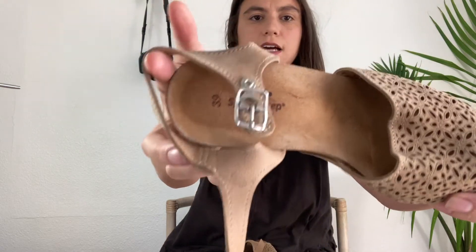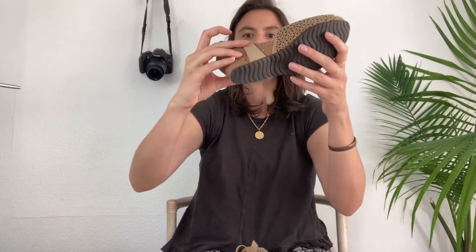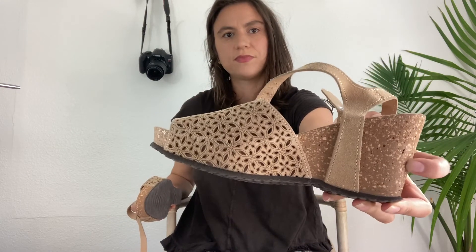These are a little wedge by a brand called Spring Step, made in Italy, size 39. They are a genuine leather upper — it's called the Laura Lynn Beige. I'm liking these; they're in good condition and are going to be a good seasonal seller. They've got this kind of floral cutout, like laser cut detail. Made in Italy, so they seem kind of special. It's almost like a cork style heel.